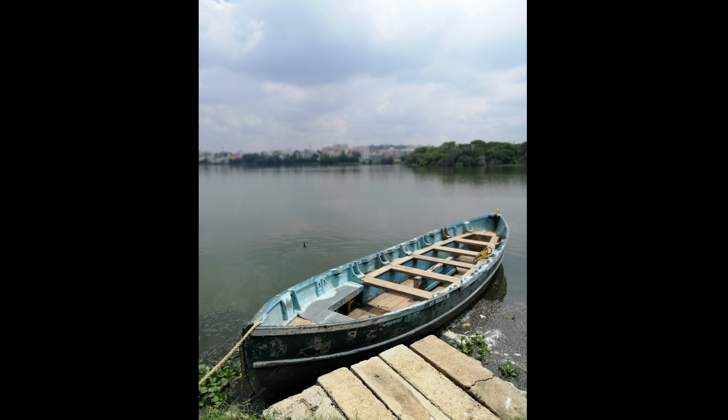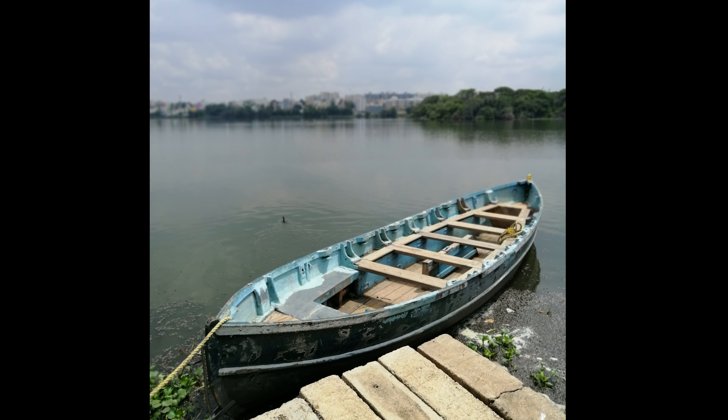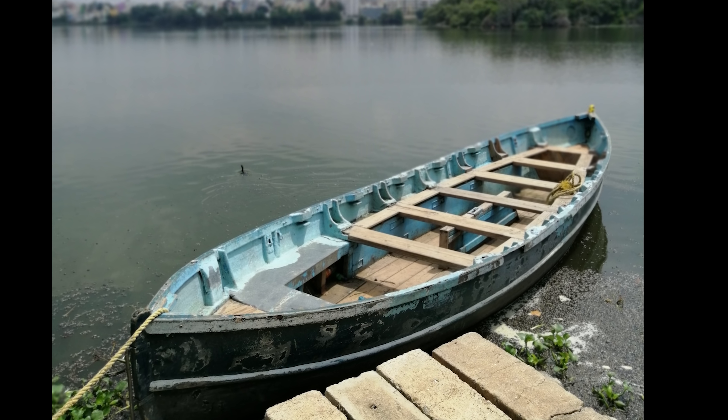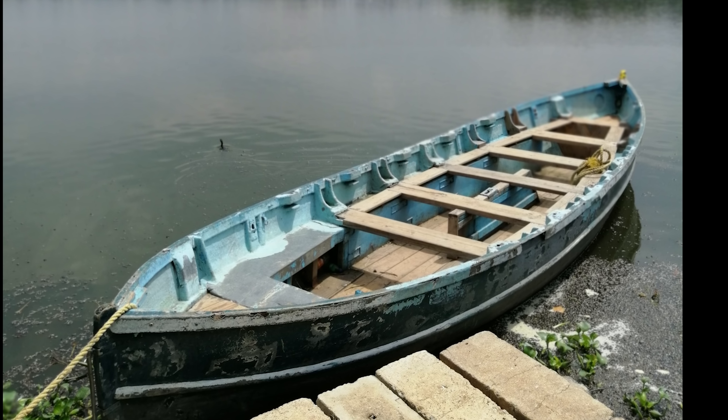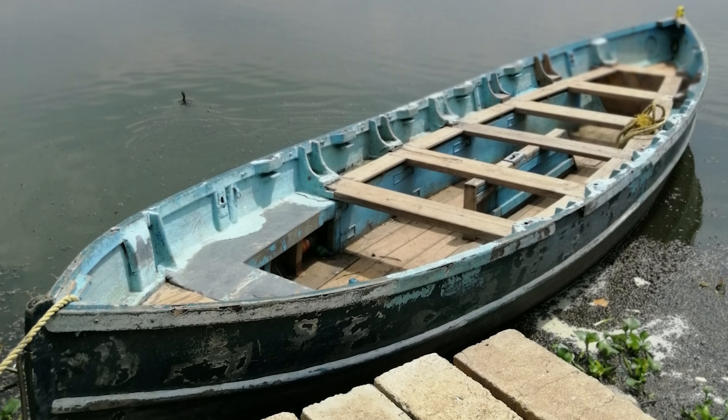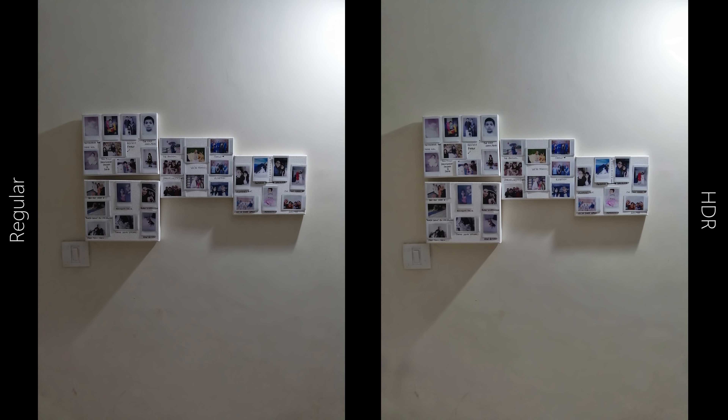One thing that the 8X does very well in portrait mode is that it can apply blur to a larger object even from a much further distance. The closest end of this board was around 6 feet away and the furthest was around 11–12 feet, and yet it got a nice linear blur applied onto it.